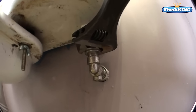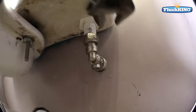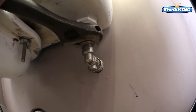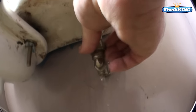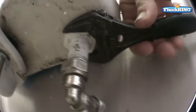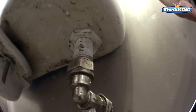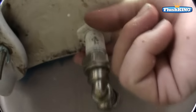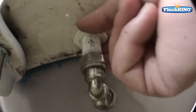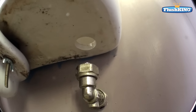Now all we need to do is undo our feed pipe with an adjustable spanner. Sometimes you'll need to hold the body of the valve as well while you do this if it's really tight. You'll have a little bit of water out but fortunately we're catching that in our tub down here. Now use an adjustable spanner and undo this nut here. Once we've got this wound off we should be able to remove our whole valve and just lift it out.